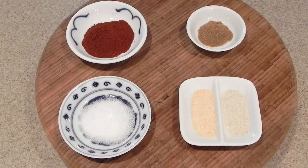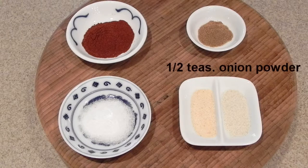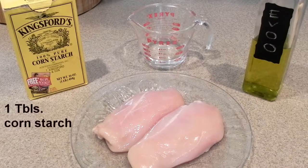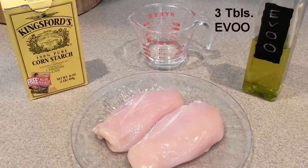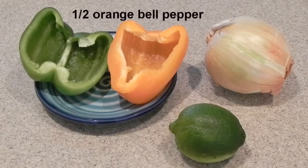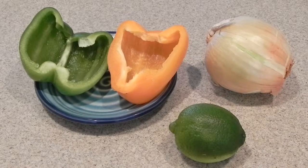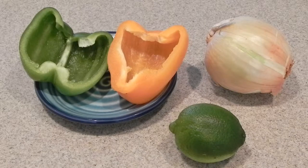To start, we're going to use one teaspoon of chili powder, one teaspoon of salt, one half teaspoon of ground cumin, one half teaspoon of onion powder, and one half teaspoon of garlic powder, one tablespoon of cornstarch, one quarter cup of water, three tablespoons of extra virgin olive oil, and about one pound of boneless chicken breasts, one half of a green pepper, and one half of an orange pepper, cored and seeded of course. We're going to use a medium yellow onion, two tablespoons of fresh lime juice, and lime wedges for garnish at the end.